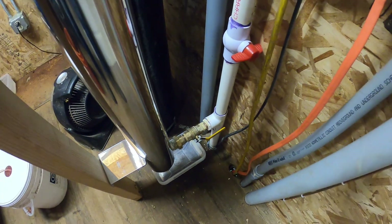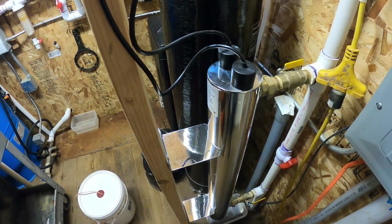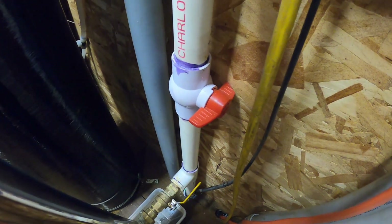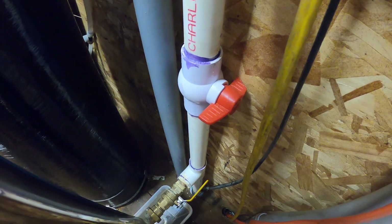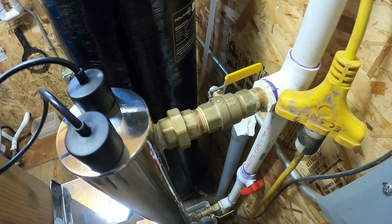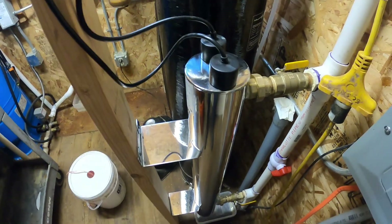It's got the two brass valves which feed the normal water loop through. If I have a problem with the ultraviolet filter, as with any other device in the system, I can bypass it using the bypass valve. I can shut the two brass valves and bypass this, take it off and do whatever I want.